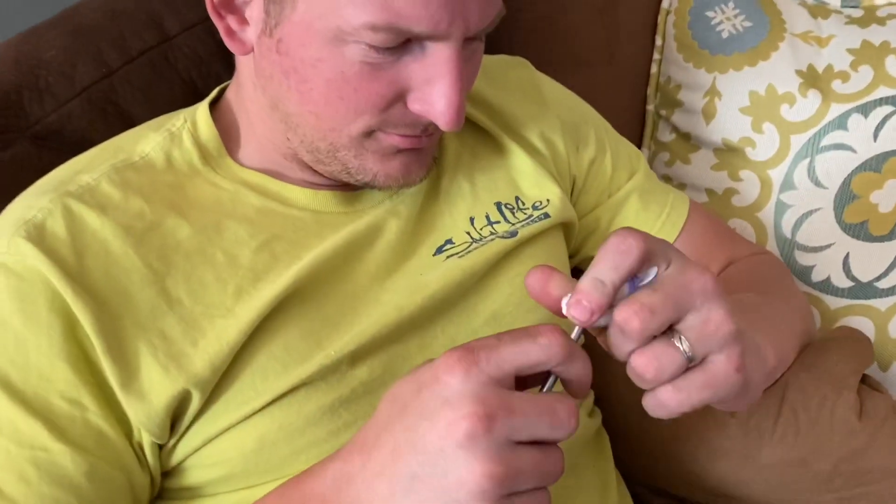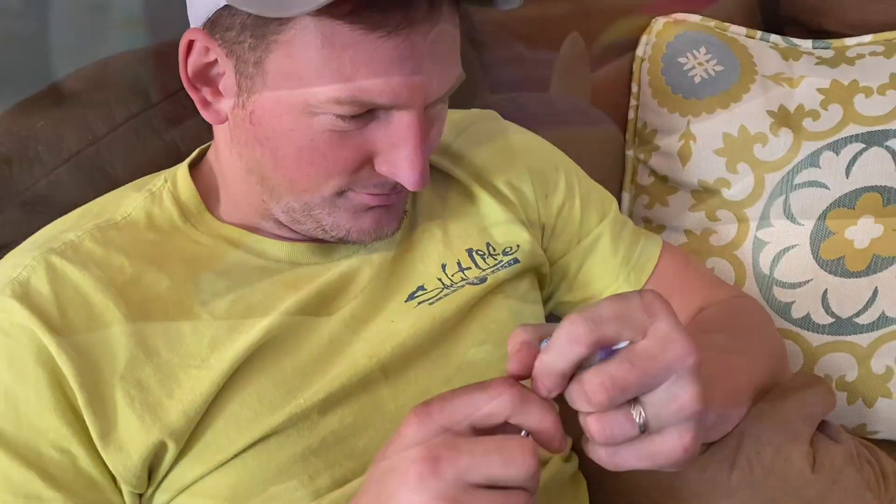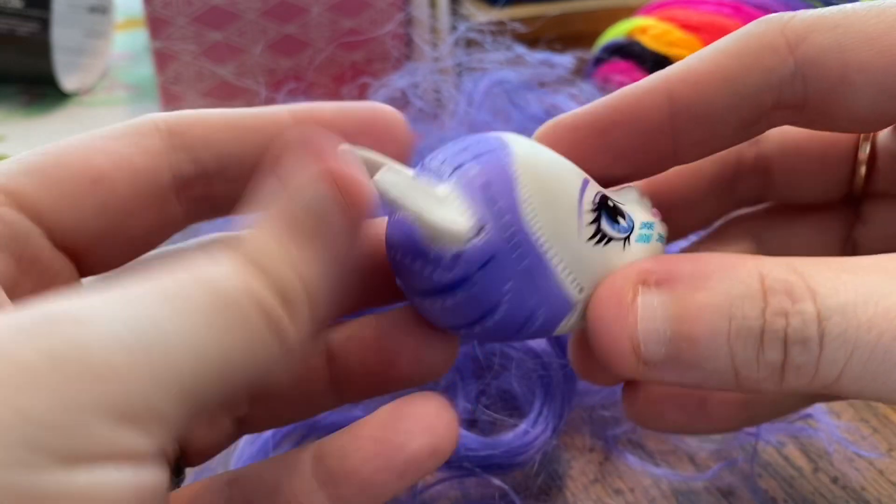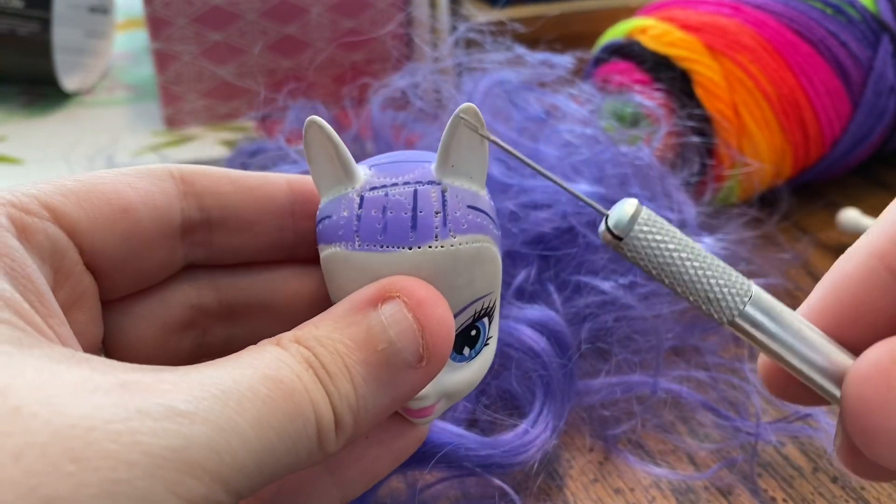Sometimes you have to have your husband help you get the rest of the hair out that you can't get. Now that you have gotten out all of the hair, it's time to re-root.